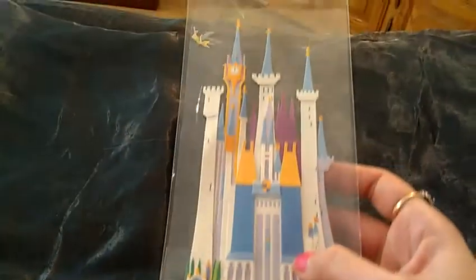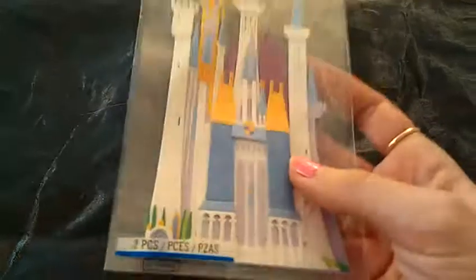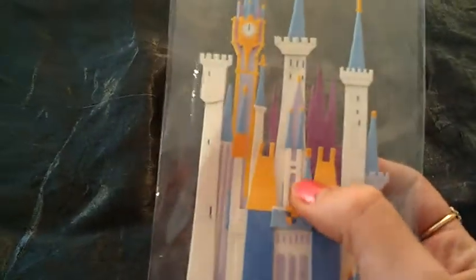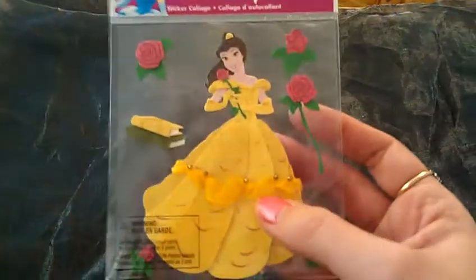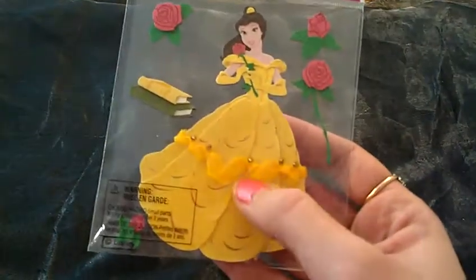First I'm going to show you some of the stuff that I don't think I can use unless I do tiles, which I'm not sure if I want to or not. But here's this awesome Disney castle with a little Tinkerbell up in the corner. I told her I love Disney, anything Disney, anything princess. I was super excited about it. So this is really big and I'm not sure if I'm going to use it. And then here's a bell — same thing. I might use the roses but the bell's really big, but it should be really pretty in a tile.